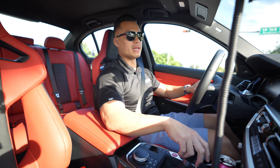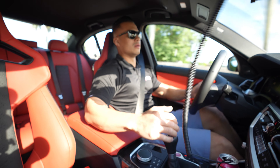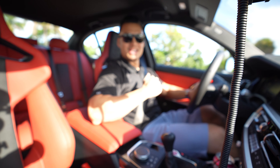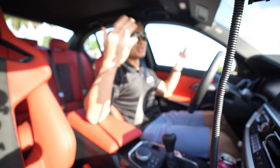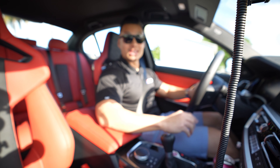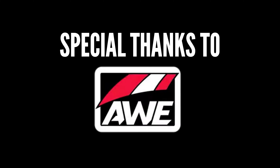3,000 RPMs. Second gear chirps really hard. Other than that, I'm enjoying this car — we're going to make it a lot better. I will see you guys on the next video.